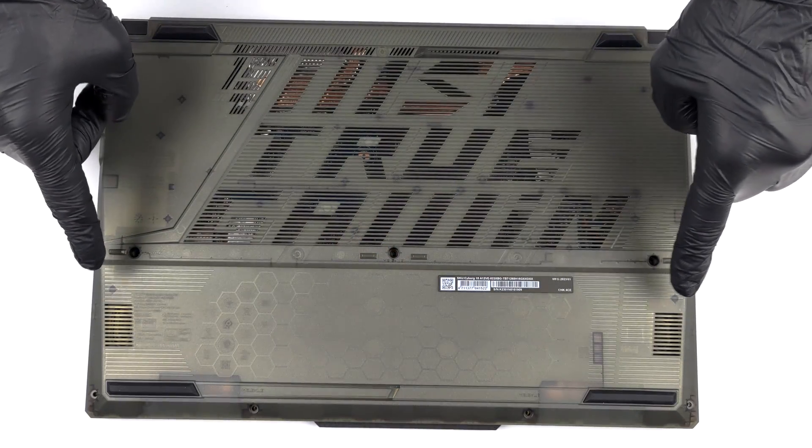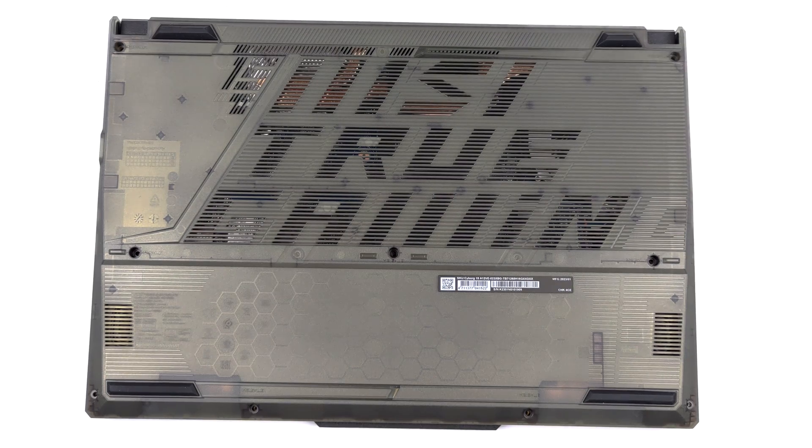Hello, this is Laptop Media, and today we will show you how to open the MSI Cyborg 15 and what's inside of it.